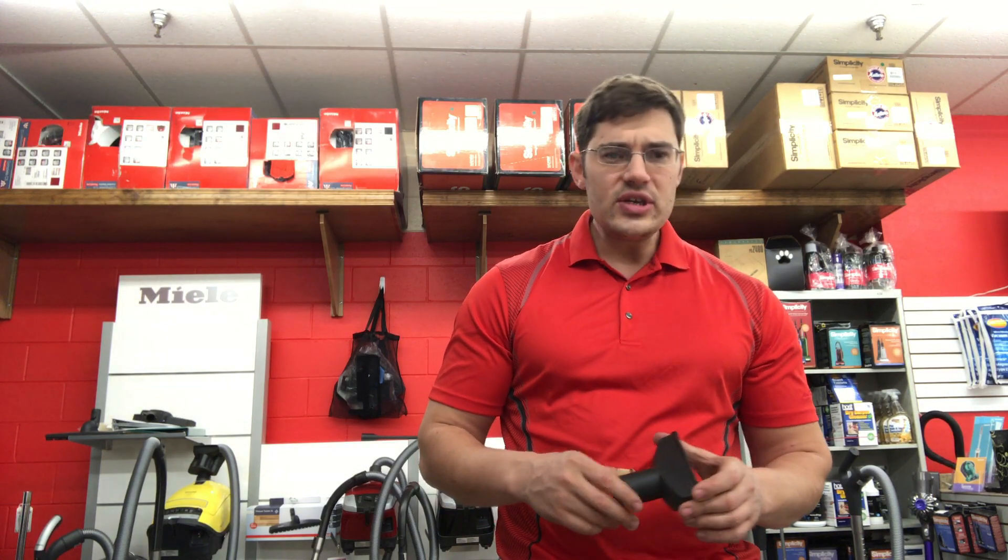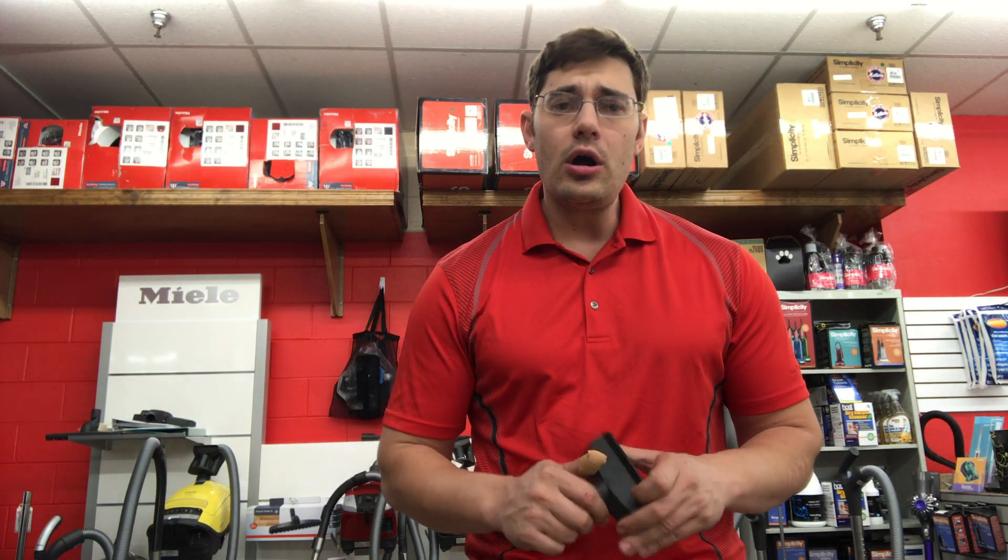If you have any questions, email me at info@blakemansovac.com about Miele vacuums. Give us a call in Central Wyoming in Casper at 307-234-4581. We can talk to you more about Miele vacuums and how it's a great investment.